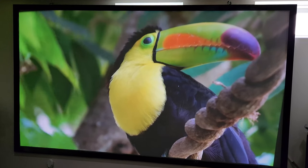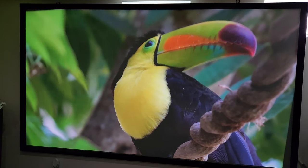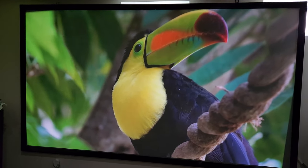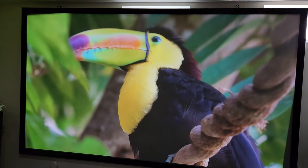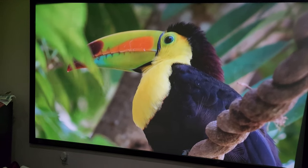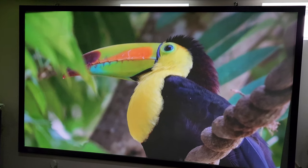I'll be honest with you — I can't really tell too much of a difference between this and my Vava so far. This one is rated at 2100 ANSI lumens, which supposedly correlates to 5000 lumens, so hey, it's bright.